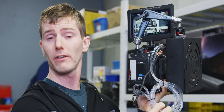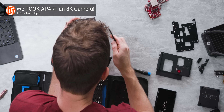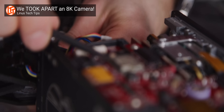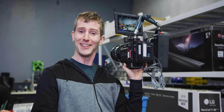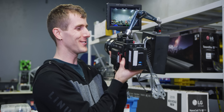This solution, believe it or not, was entirely engineered in-house and delivers on two things from our original teardown of this camera. One, we did manage to water-cool a RED cinema camera. And two, it did end up being quite a lengthy project — exactly one year to the day.